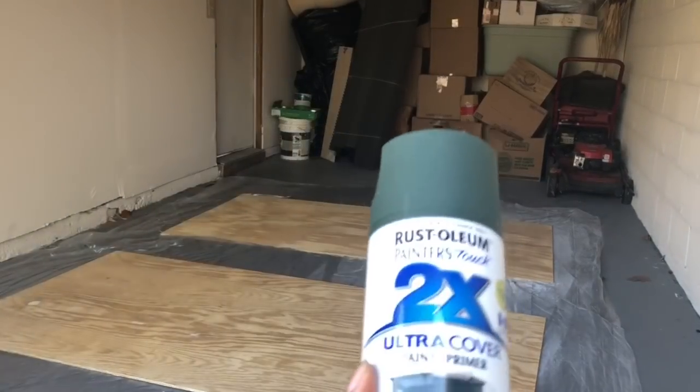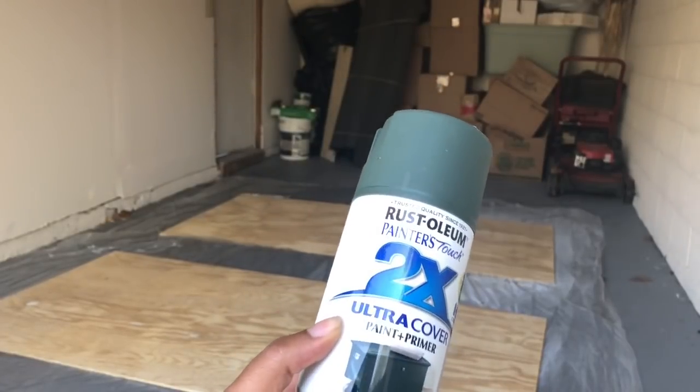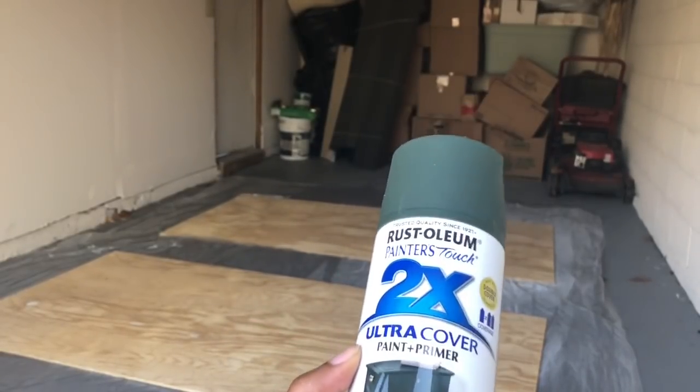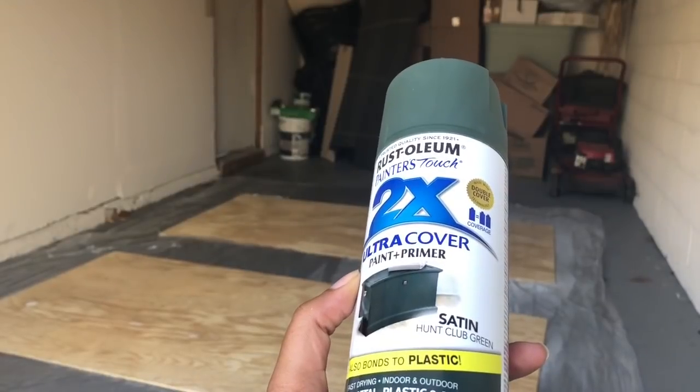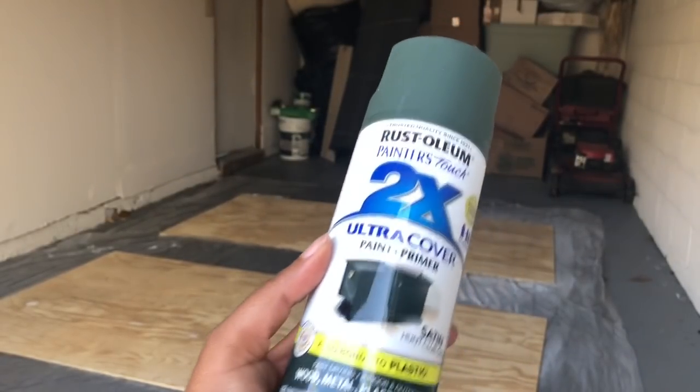This next step is optional, but I decided to do it because I did not want the natural wood color of the board showing through. I'm going to use this Rust-Oleum 2x Ultra Cover paint in Hunter Green, and I'm going to just spray paint the front of the boards.